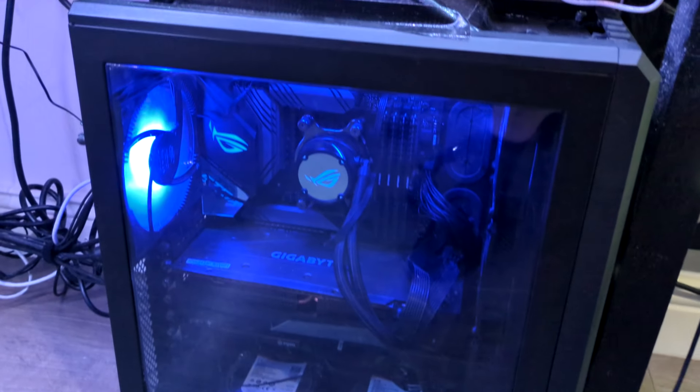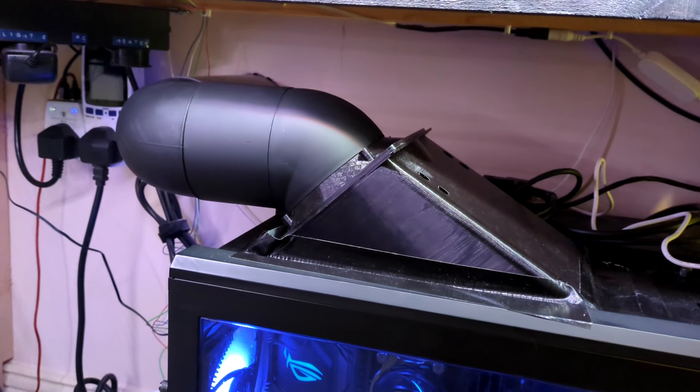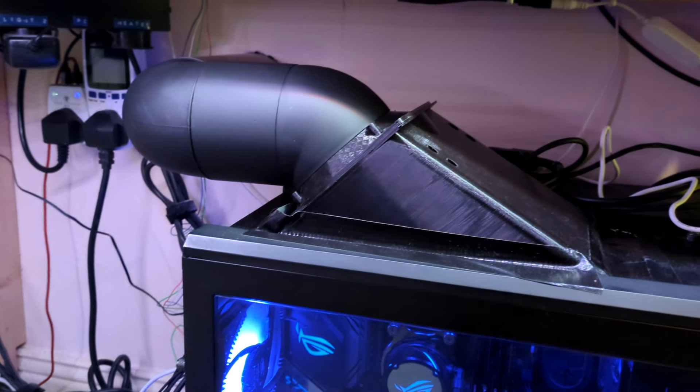I also saw a lot of air being drawn in through the bottom of the case, which is really good because it means you get cool air coming in through the bottom, up through the hard drives, up towards the GPU — which will hopefully cool all those bits nicely too. I'm very happy with all of that.